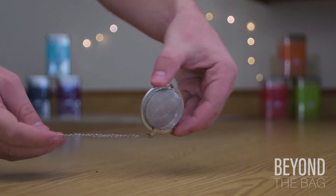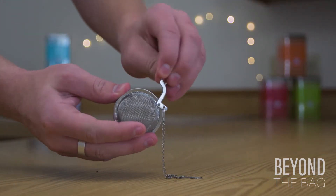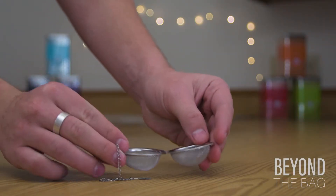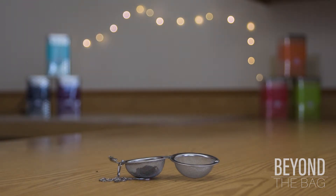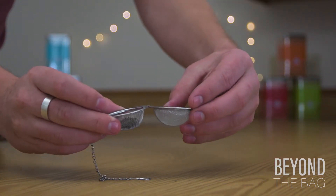The t-ball assembly is comprised of a mesh ball and a small chain attached to it. The mesh ball opens with a clasp on the side — you open it and it splits right down the middle. From here you can load in the tea; I recommend about a teaspoon worth into one side of the t-ball, and then you just close it up with the clasp on the side.